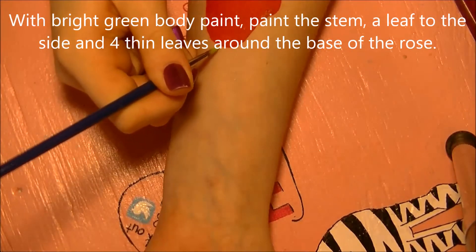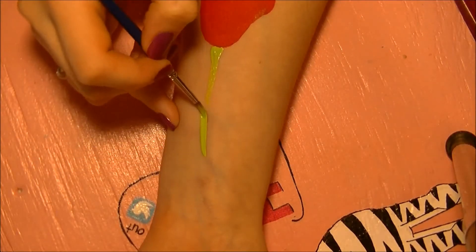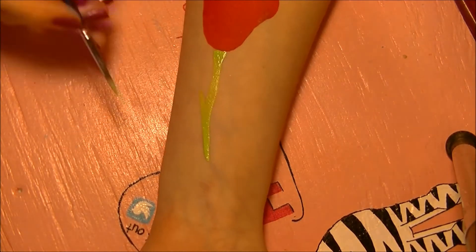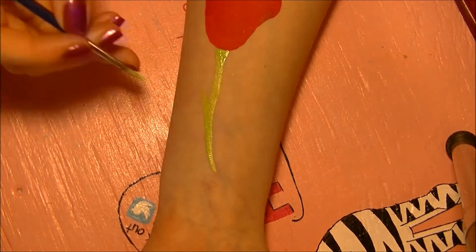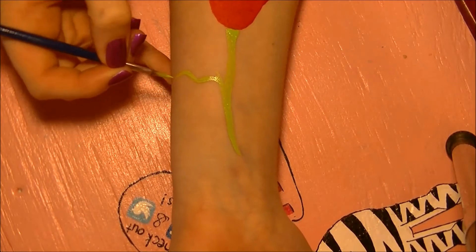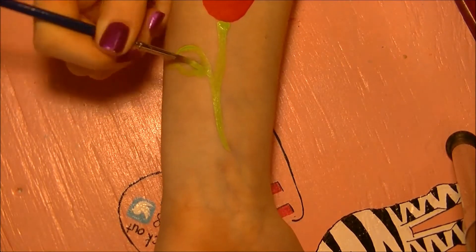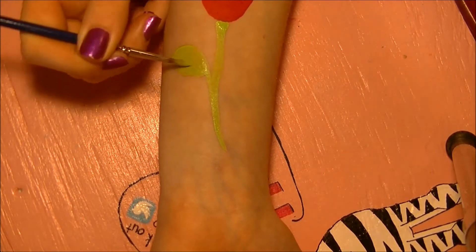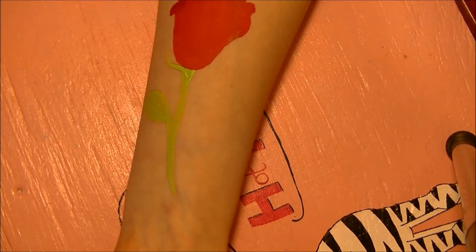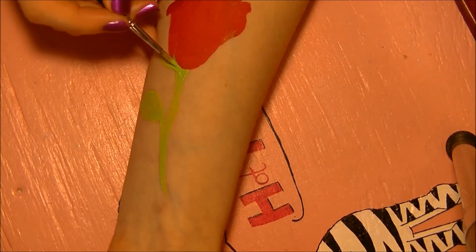Now I'm going to paint the stem and add a couple of leaves using a nice bright green paint. It's probably a little brighter than a real rose, but after we add the shading it'll turn out about the right color. Paint the stem, then add a leaf coming off to one side, and then four or five little leaves around the base of the flower.